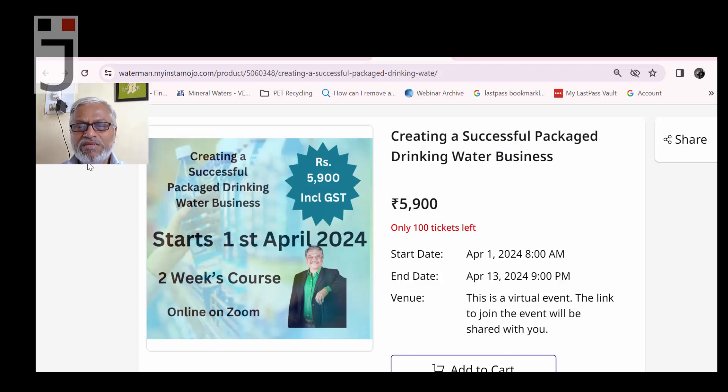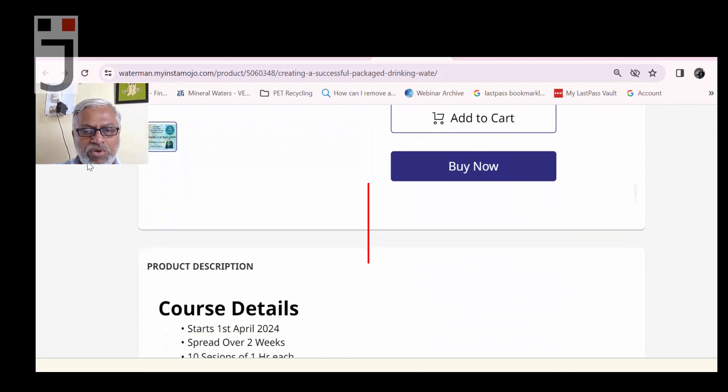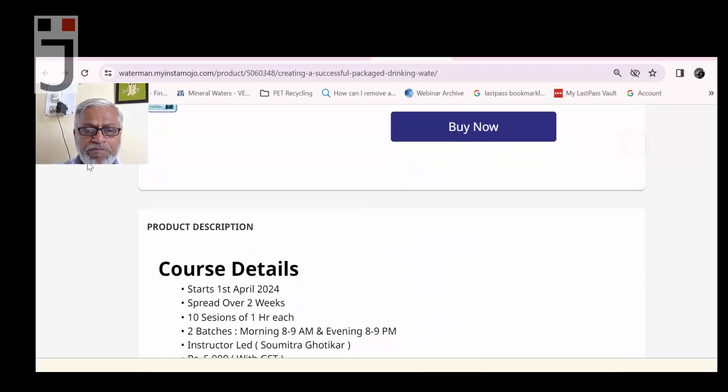The schedule is 8 AM to 9 AM. You can push 'Add to Cart' to reserve your seat, or use 'Buy Now' to check out directly. The start date is 1st April 2024, spread over two weeks.